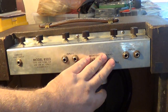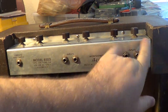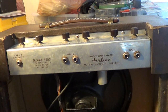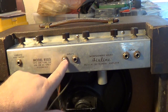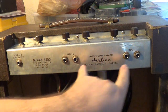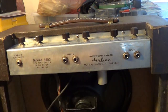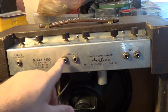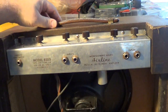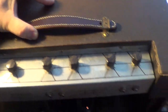We've got the top chassis section here, which shows Airline model 8503. We have our two channels, two inputs each. There's also a model 8504 that is the exact same circuit — the only difference is that one has three inputs per channel as opposed to the two. There's no difference between the inputs on these channels, and there's no difference between the channels either. So you basically have six inputs of the exact same thing; I don't know why they ever made the 8504, but maybe just perceived value was the reasoning.